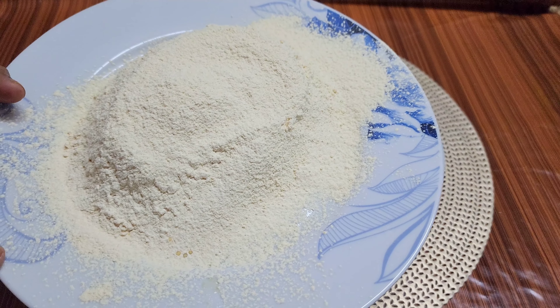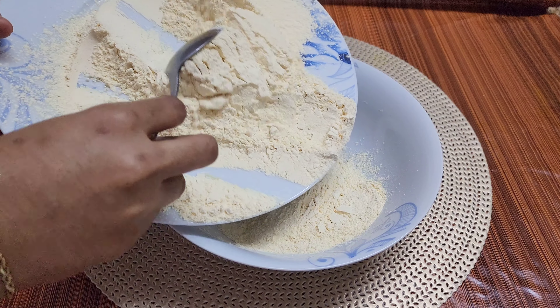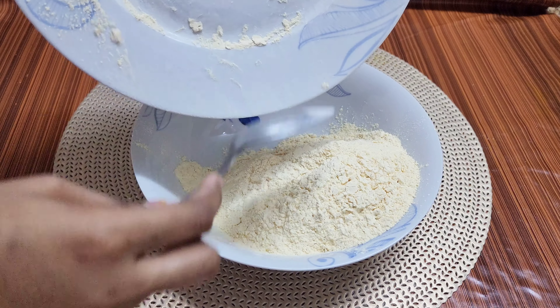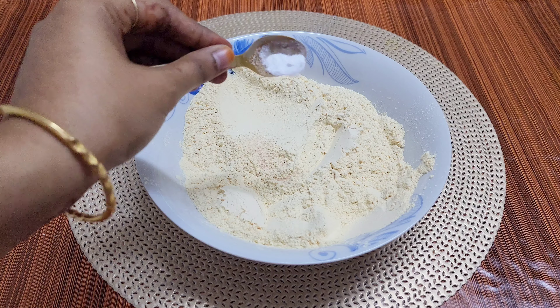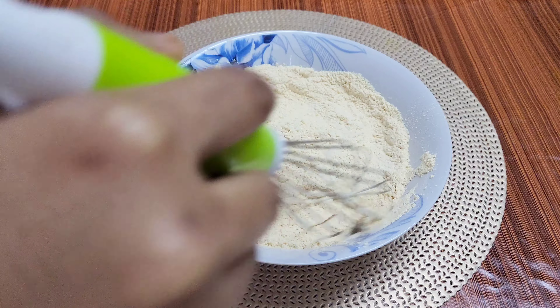First, I'm going to add 2 cups of kadalama. I'm going to add it in a bowl. I'm going to add 1 teaspoon of baking soda and mix it in.